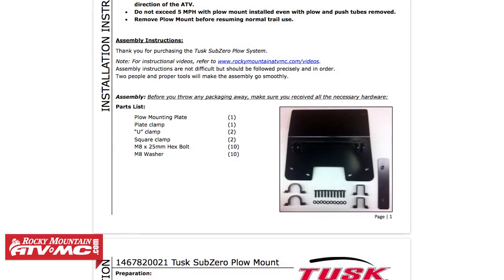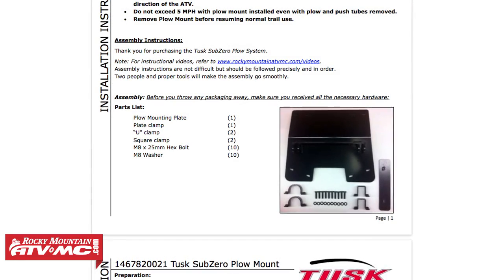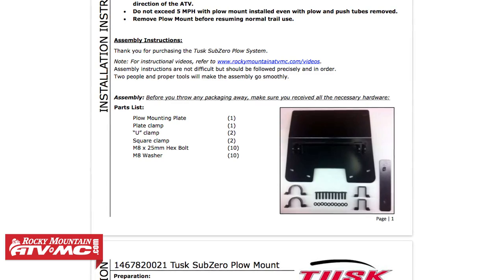The first thing we're going to do is make sure all your hardware and pieces are accounted for. You'll find a complete list of hardware located on your provided set of instructions.